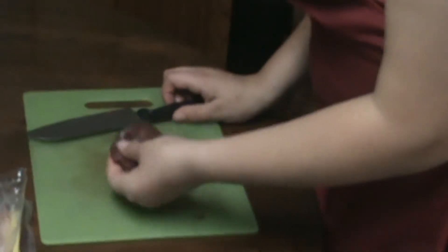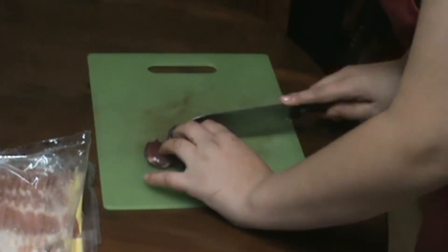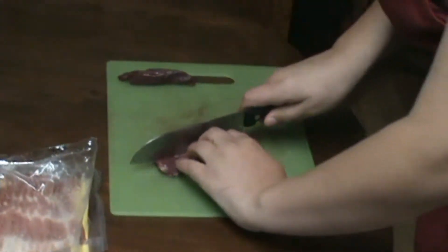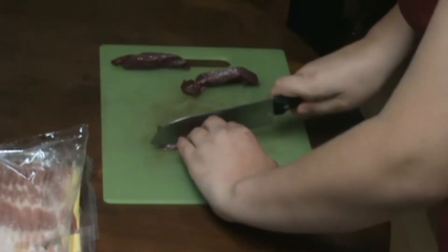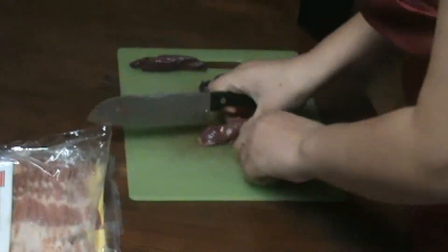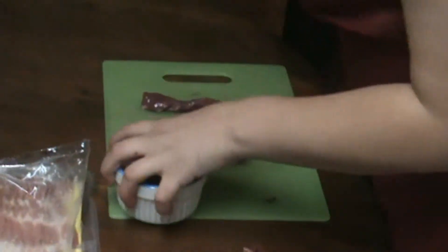So hey, we got this nice Pintail breast and we're going to cut it off, just like this. So as we cut all three of these, just like we've cut all of these.